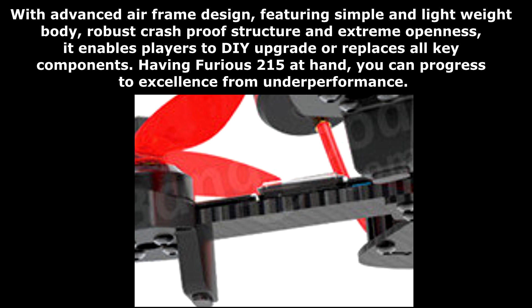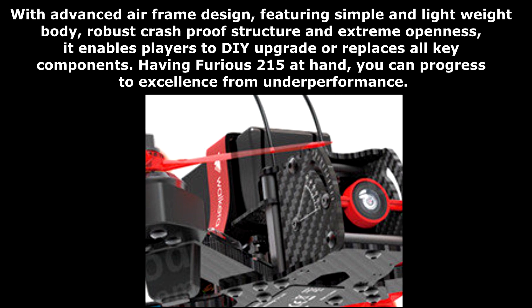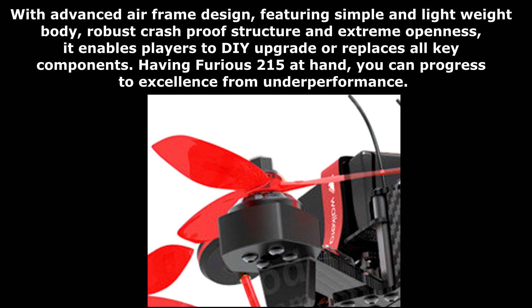With advanced airframe design featuring a simple and lightweight body, robust crash-proof structure, and extreme openness, it enables players to DIY upgrade or replace all key components.